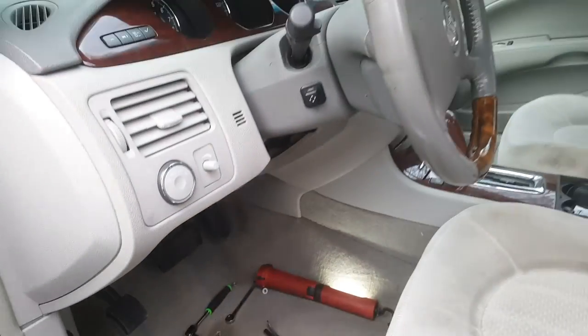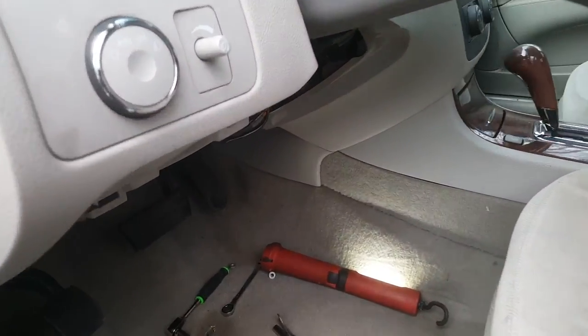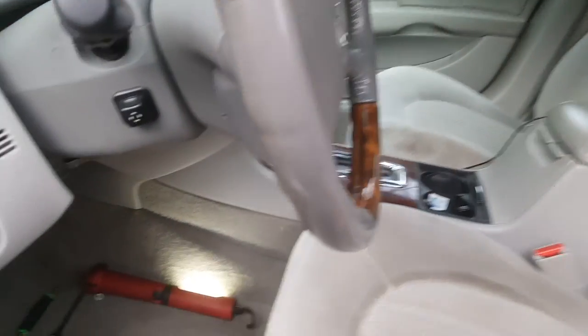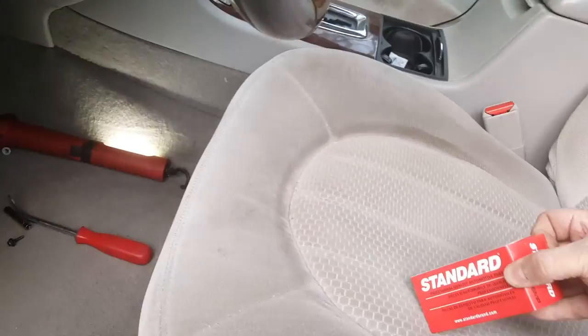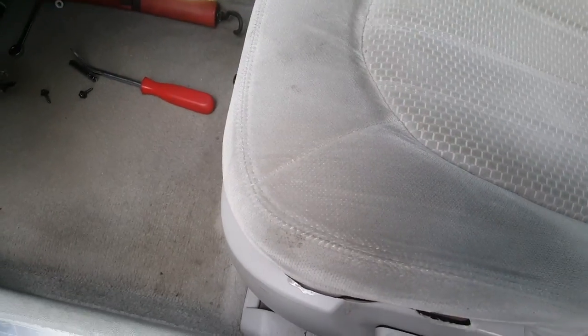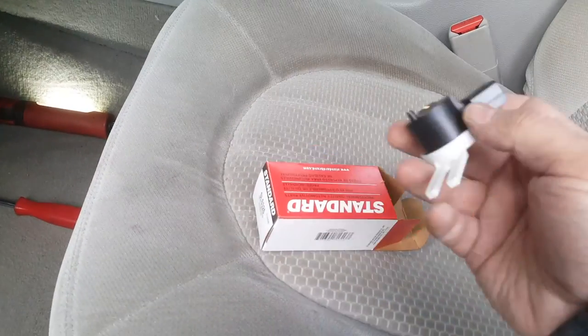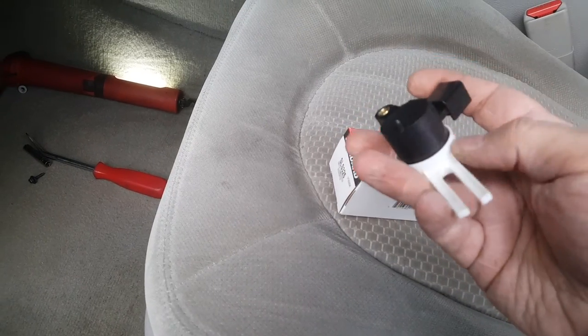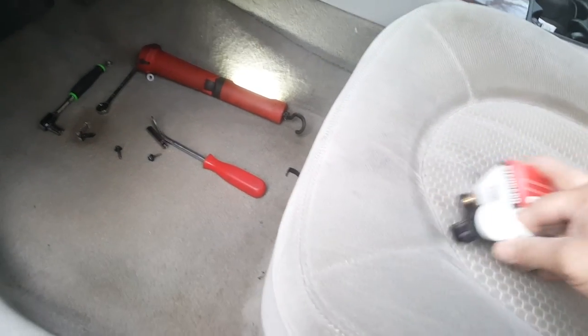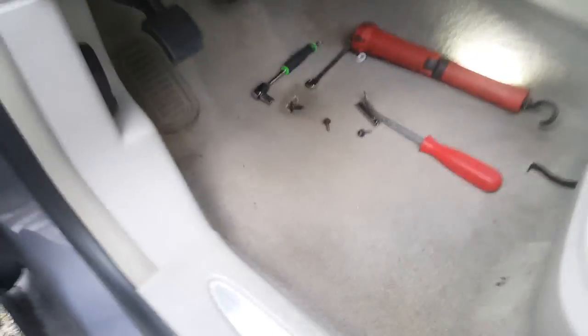My Lucerne was having the typical problem with the brake light being stuck on. These cars don't use a typical brake switch like older ones do — they actually use a rheostat, and they call it a brake pedal position sensor. You're replacing it and it's a little bit of a pain, but it's not a terrible job.